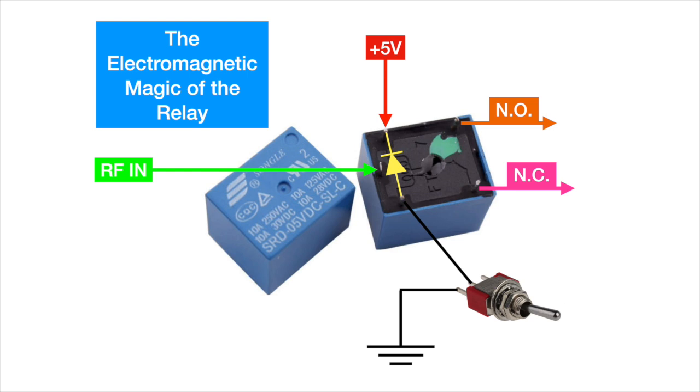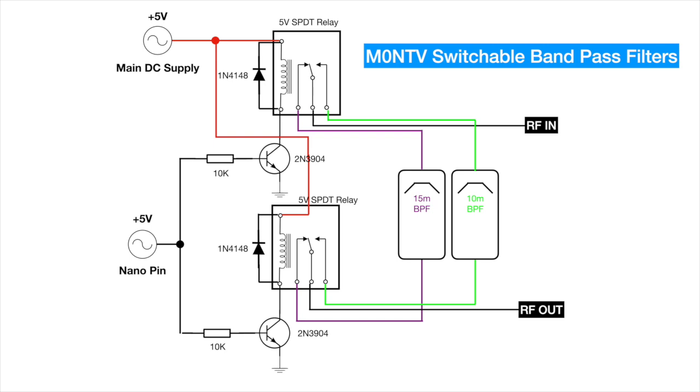Here is the schematic of what I've built, and in a moment I'm going to show you an LTSpice simulation so you can see what's happening. We've got the main DC power supply here supplying both relays — that's the red lead — and you'll see the RF coming in is this black line, the 10 meter RF connection is in green, and the 15 meter RF is in purple. You can see how those would be connected to their respective bandpass filters.